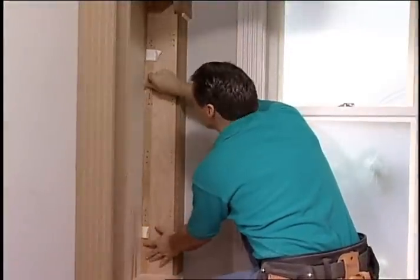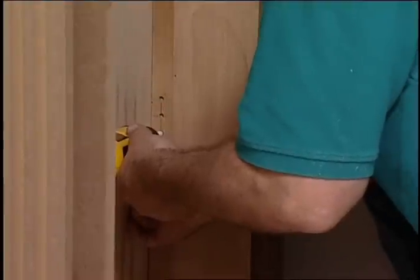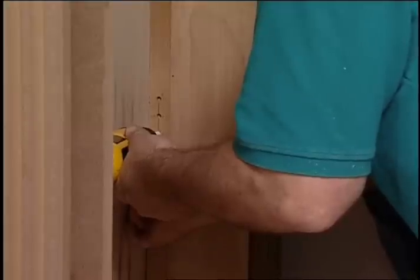Move the story pole to the back corner of the cabinet and repeat the procedure. The story pole technique is easy to create and eliminates measuring errors, guaranteeing the holes will be the same height all around the cabinet.